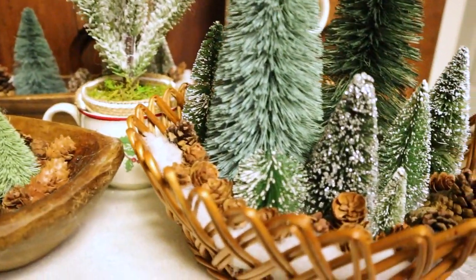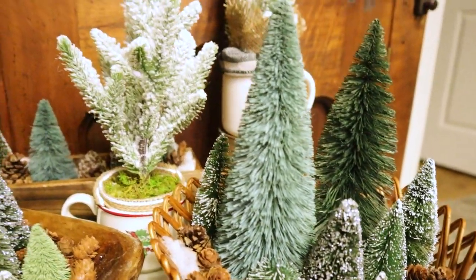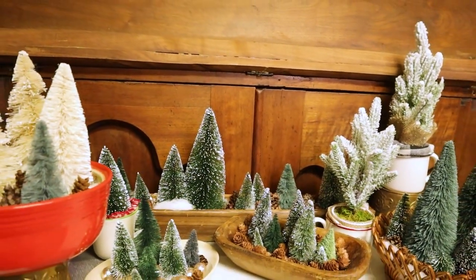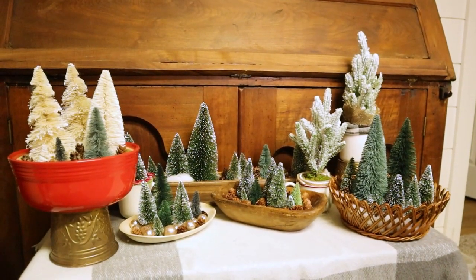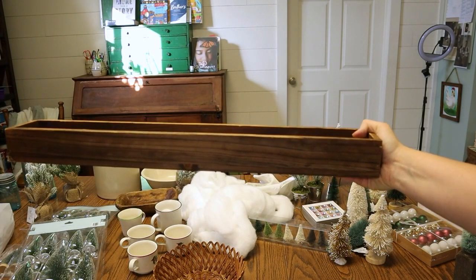Hey guys, my name is Nicole. Welcome back to my channel. You might recognize some of these bottle brush tree projects from my last video. I wanted to share a couple more projects using similar trees, and I'm going to include at the end of this video all of the prices that I sold most of these projects for in the last two weeks. I can't believe most of them sold already, but I want to share that information with you later on.